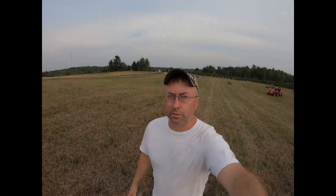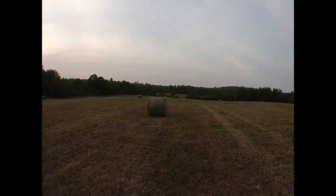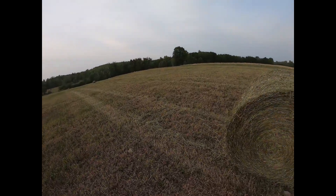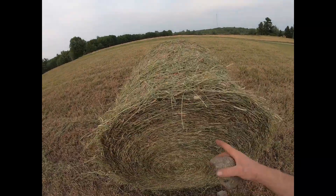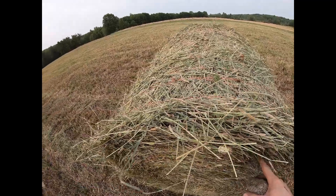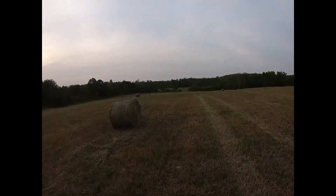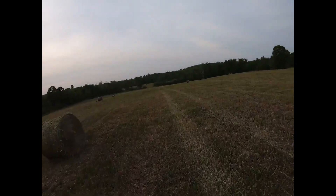That's going to about do it for everything he had cut down. Looking around here at the bales, we're probably 50% this year of what we normally have. It's down, but love the smell of fresh hay — it's hard to beat that this time of year. One of the nice parts about living around here when it's not frozen, right?